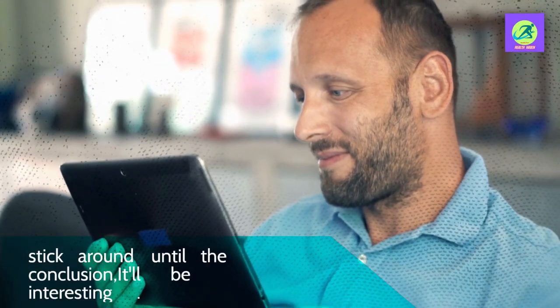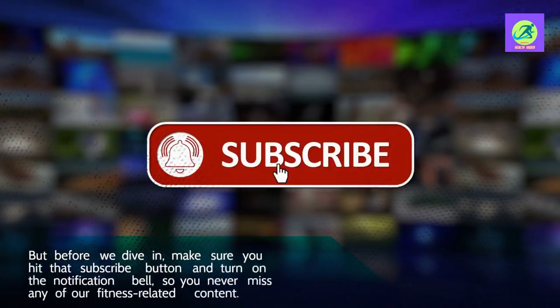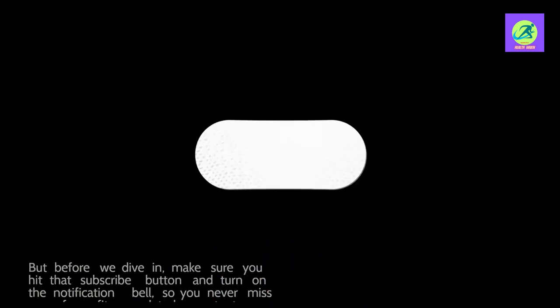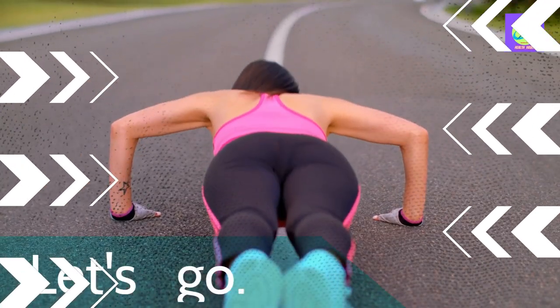Join us as we delve into the benefits and potential risks associated with this exercise. Stick around until the conclusion — it'll be interesting. But before we dive in, make sure you hit that subscribe button and turn on the notification bell, so you never miss any of our fitness-related content. Let's go!